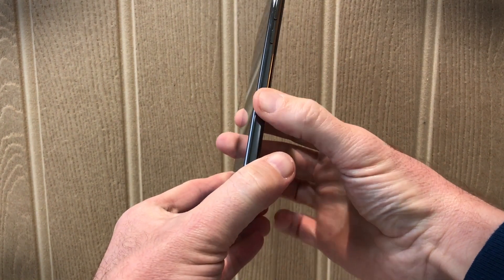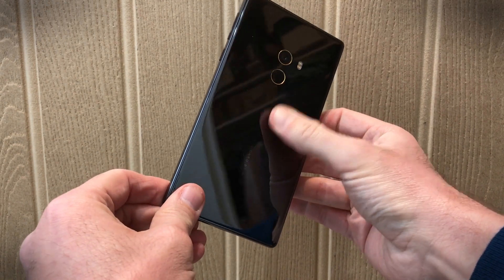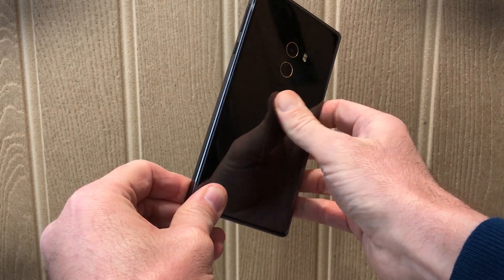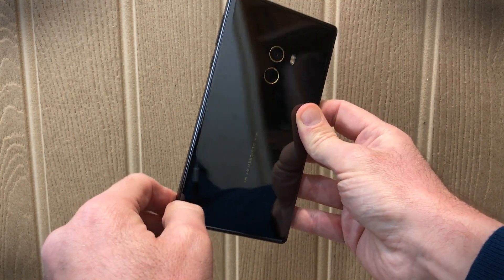The body is made from ceramic. This is a ceramic edge and what looks like a glass rear panel, but it's again ceramic and it's a real fingerprint magnet. There's no way this is going to stay clean for any length of time once you start to use it.